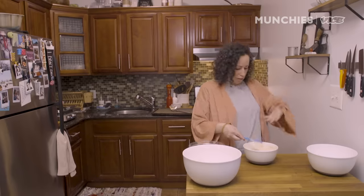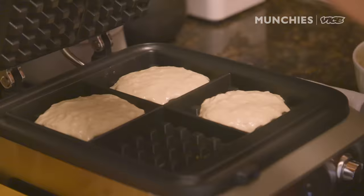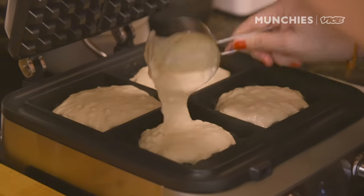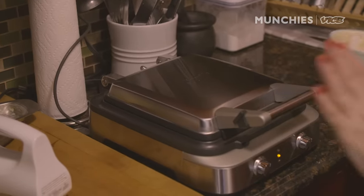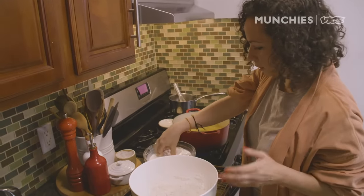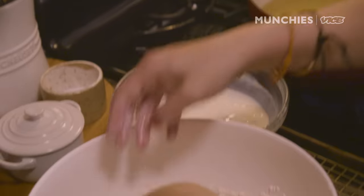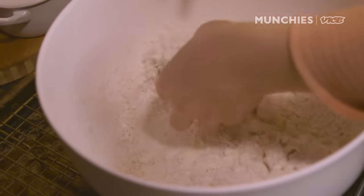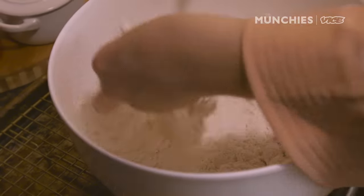We're gonna fry some chicken and cook some waffles. About a half a cup of batter in the waffle iron — close it up, and it'll tell me when it's ready. Let's do our fried chicken. We're gonna go right on in with the chicken into the dredge. This is gonna be good, crispy, cooked nice and evenly.